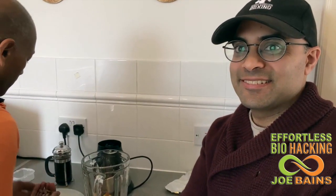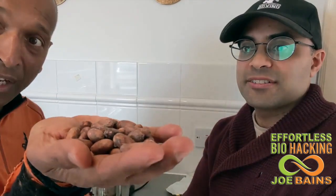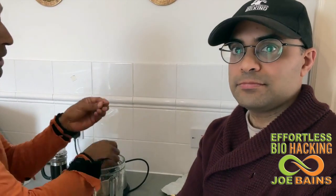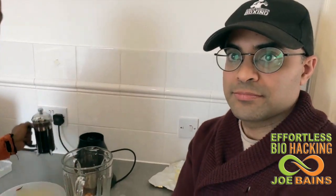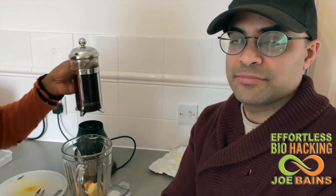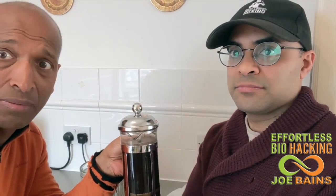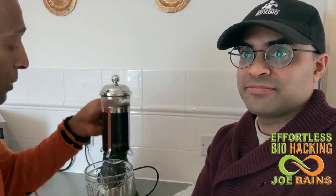And on top of that, I have some cacao beans. These are cacao beans. They're 50% fat. So these are really good. They're from South America. They look like kidney beans, but they're amazing. And the last thing we're going to put on top of that is a coffee. So this is the Machu Picchu coffee, grade four. It's been brewing for about 10 minutes, so it's properly brewed. I'm going to pour that in there.